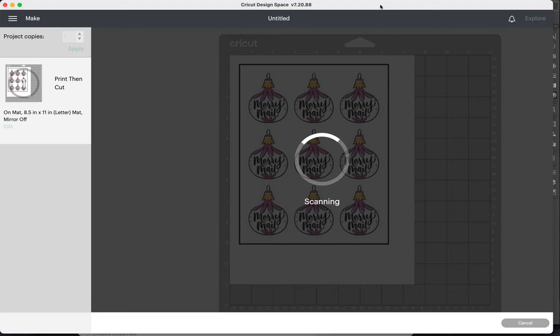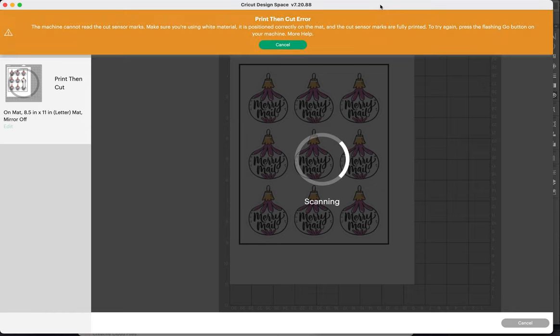Now that it's printed, I've put it into the Cricut and this is basically what's happening on the Cricut software side — it's scanning and scanning and scanning and of course it fails. I know the glossy paper sticker hack where you use scotch tape around the scan line, the black line. I did do that here, but I think the holographic stars were just too much for it to handle.